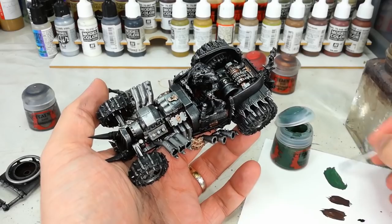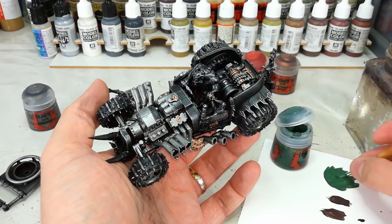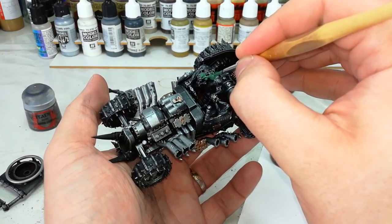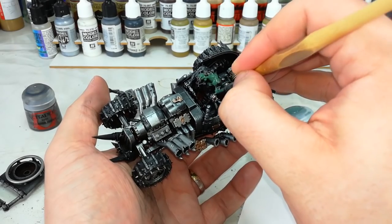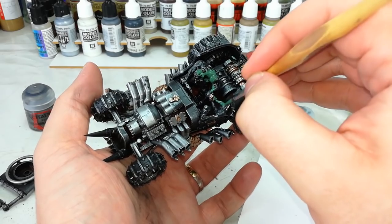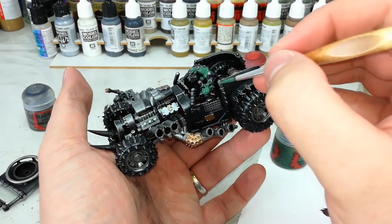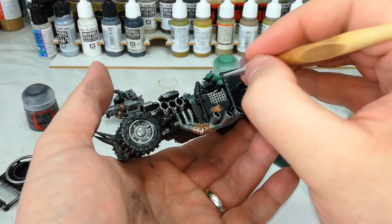Now with that quite heavy drybrush of Necron Compound done, we can get into the fun bits. I've got a medium layer brush equivalent and some Waaagh! Flesh, and all I'm going to do is just paint in the Orcs. These guys have got a lot of cool cybernetics, so take your time when you get near any chunky bits on the arms. The Grots, meanwhile, just base coat them in Waaagh! Flesh as well for the time being. You'll probably want to go back over for a second coat in some areas.